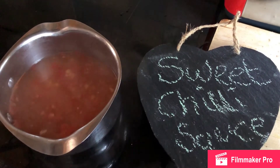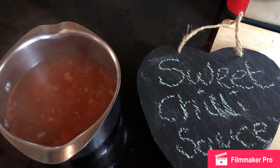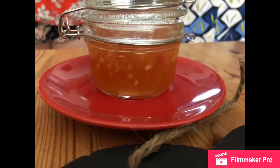We've brought our sweet chili sauce to the boil. What we've done is put a jar into the oven to sterilize it, and we're now going to put our sauce into the jar. Hope you've enjoyed our sweet chili sauce recipe — we're going to be using this with our sesame prawn recipe, which will be coming up soon.